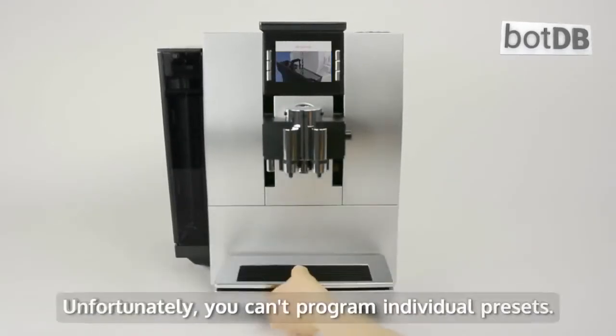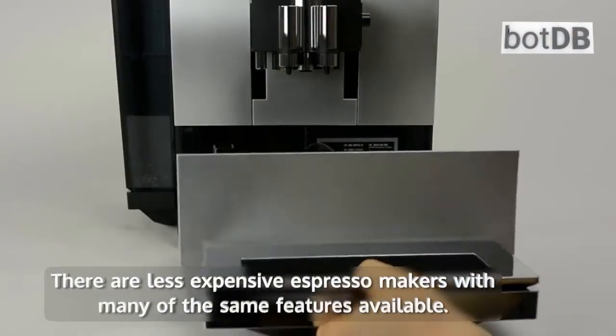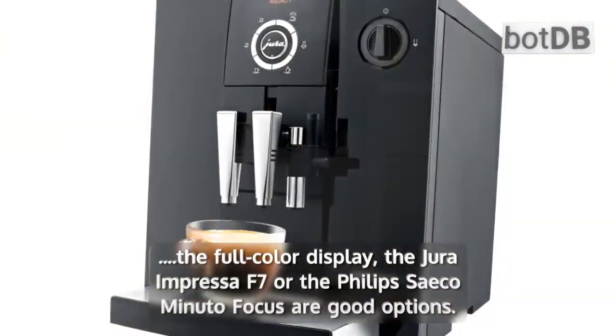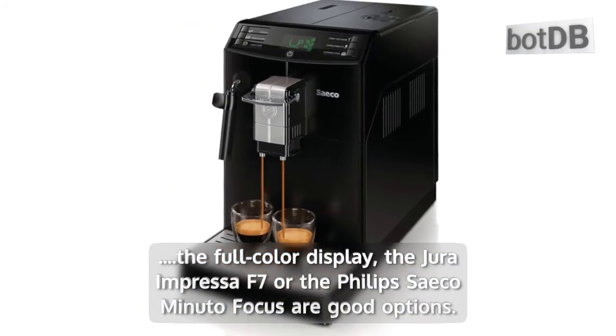Unfortunately, you can't program individual presets. There are less expensive espresso makers with many of the same features available. Though they lack the full color display, the Jura Impressa F7 or the Philips Saeco Minuto Focus are good options.